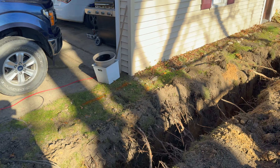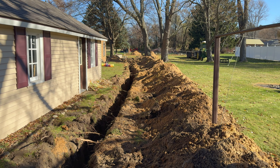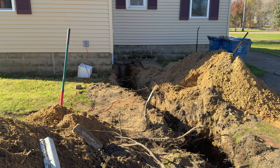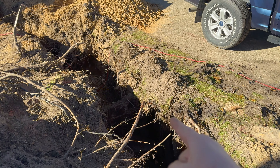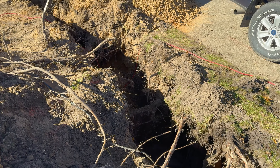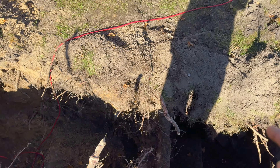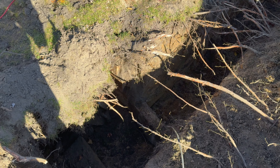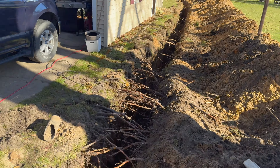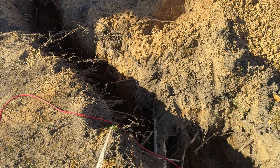We're going to work on running the water lines and putting the faucets in today. We need to drill through the wall over here - probably going to start with that. There are three walls here and I need to go through a couple of them. Just have to be careful and make sure we go underneath the sewer pipe.